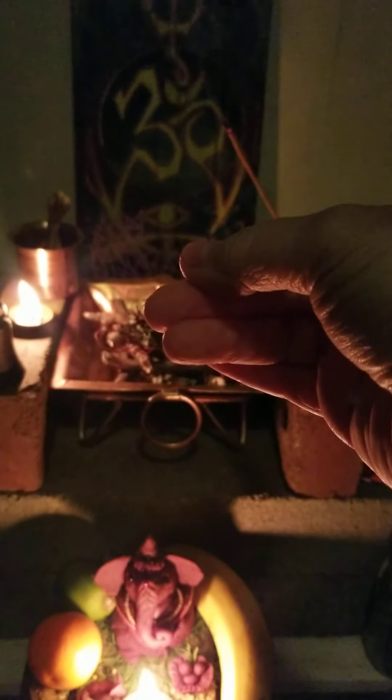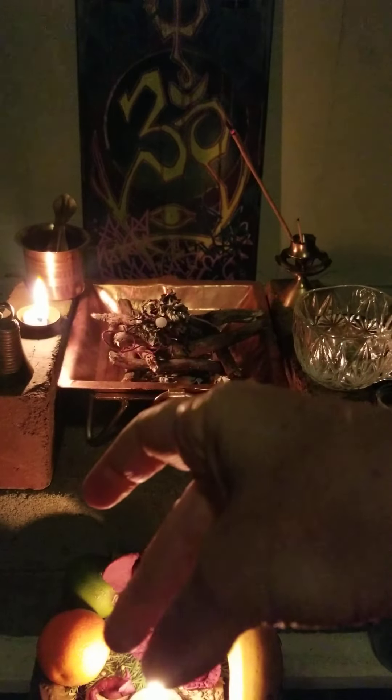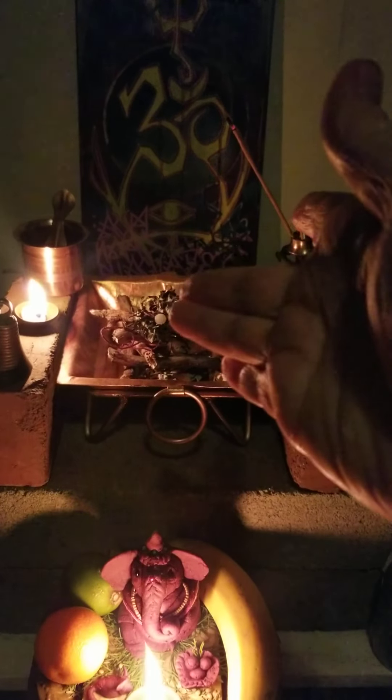Sometimes it is the rudraksha bead from the strand of 108, or sometimes it's different things that you've set out to be offered into the fire. And we say swaha.